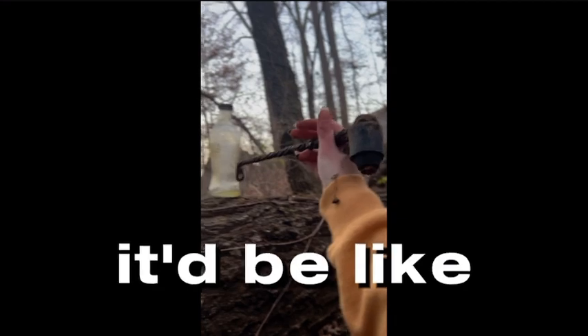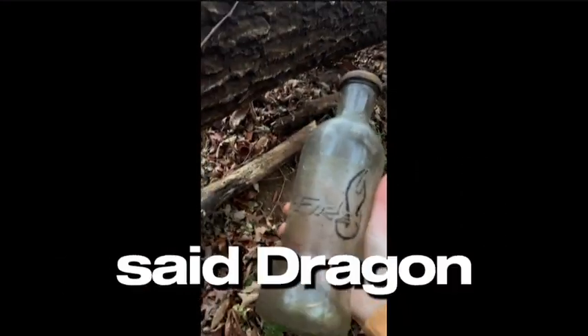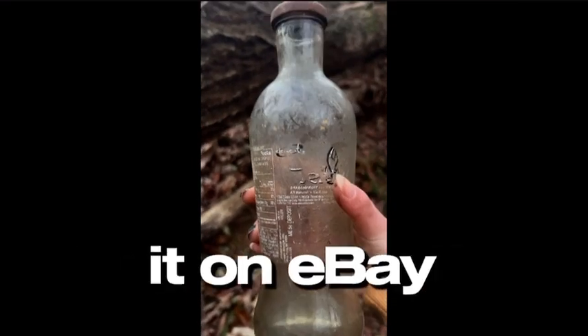This looks like it'd be something you use to work on cars, I really don't know. And a vintage soda bottle, or some sort of drink — said dragon fruit on the back, called Fire, and there's still a bit left. So if you want any let me know — I'll sell it on eBay.